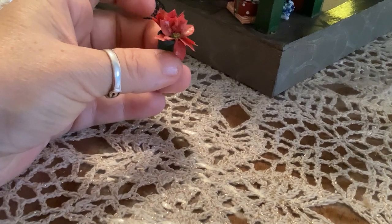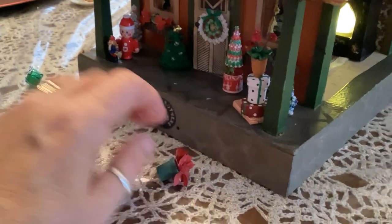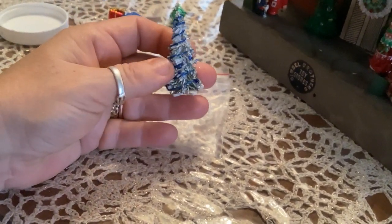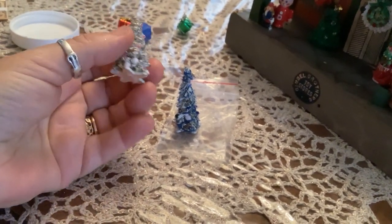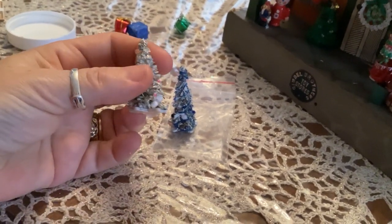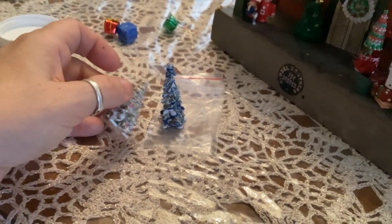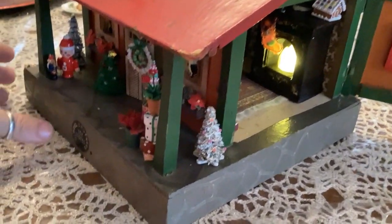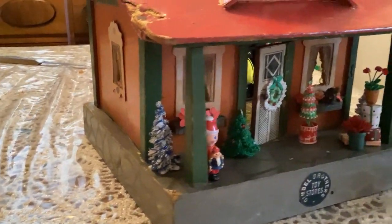Here's the little poinsettia that I also got off of that same Hallmark decoration that I snapped the nativity scene off of. And then a couple more little Christmas trees that I'd like to place onto the front stoop with the other decorations. These are quite nice - I did not decorate them myself but I think they're quite beautiful, so I definitely want to use them on the front porch. I put one on one side and the other one on the other side. I'm quite satisfied with that.